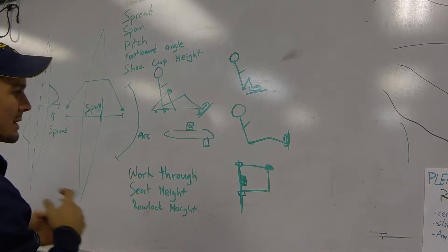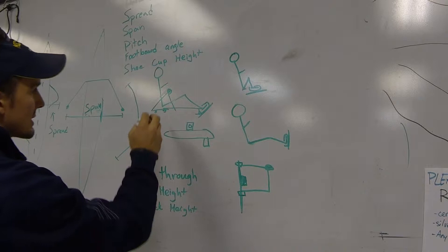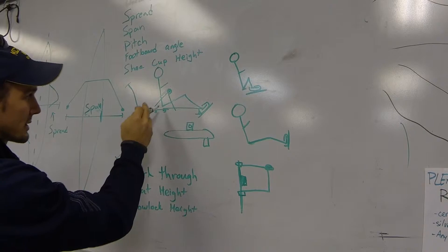We have actual seat height, and that's going to be adjusted with seat pads or seat pucks, which could raise the seat height. That could be beneficial if you had an athlete with really long legs and a short torso and you want to make them fit into the boat better.